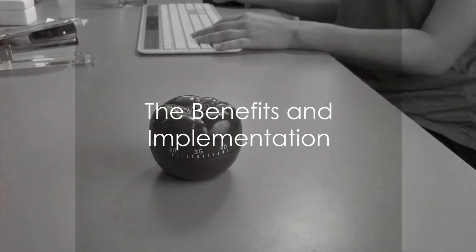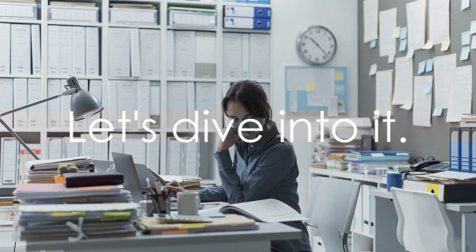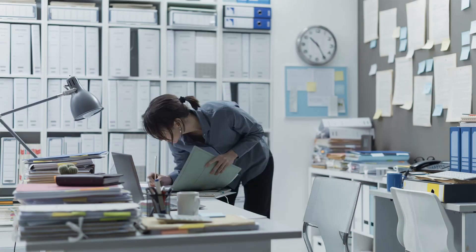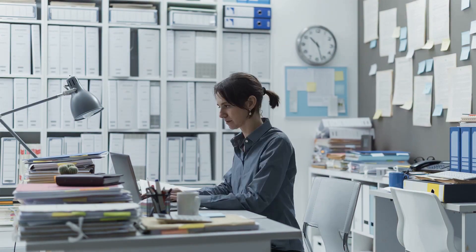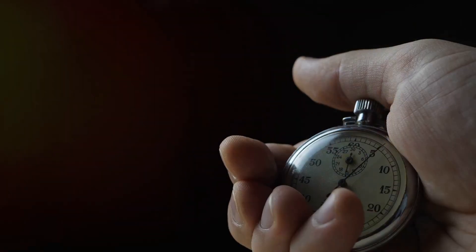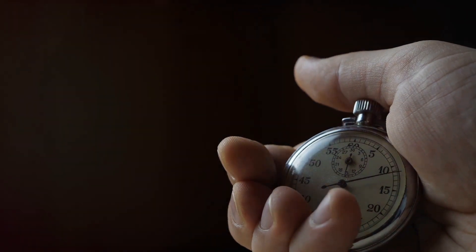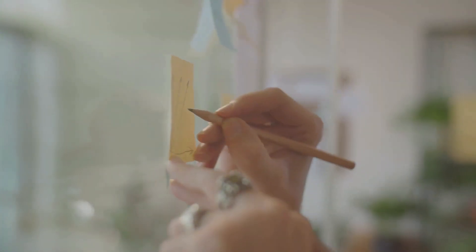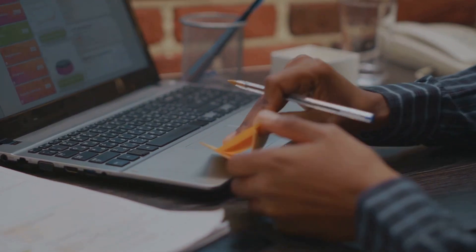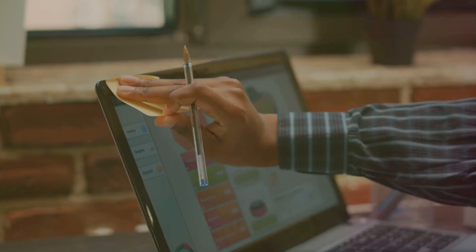So how can the Pomodoro Technique help you, and how can you implement it effectively in your daily work routine? The technique breaks your work into bite-sized intervals of 25 minutes, separated by short 5-minute breaks — these intervals are known as Pomodoros. One of the main benefits is its ability to manage distractions. Each Pomodoro is a commitment to focus on one task and only that task. When distractions come knocking, you simply note them down to handle during your break or in a future Pomodoro.